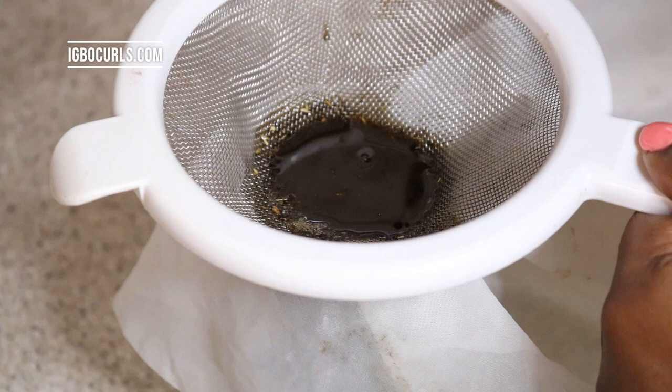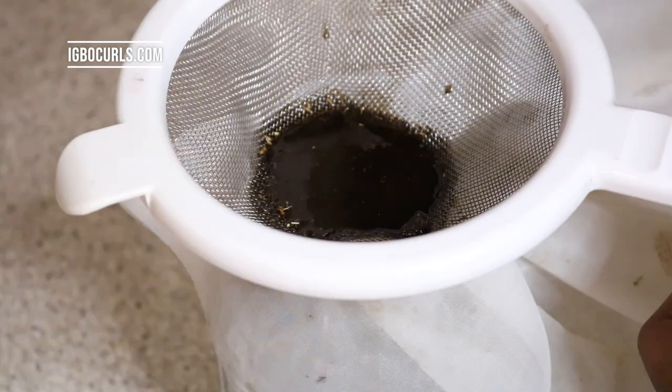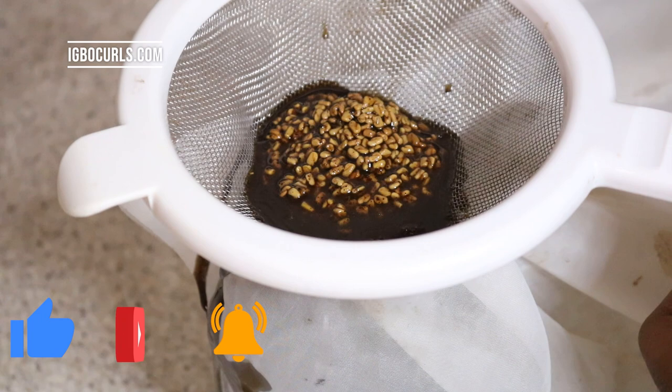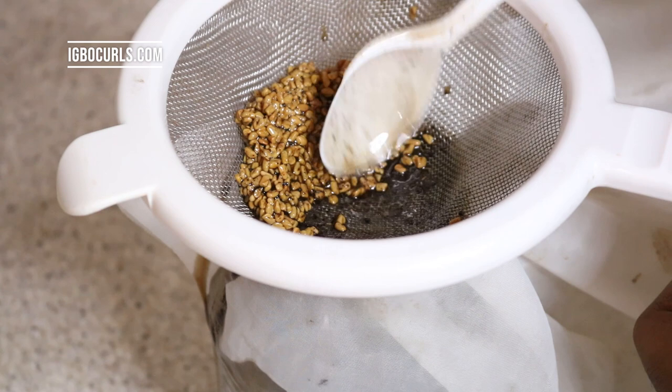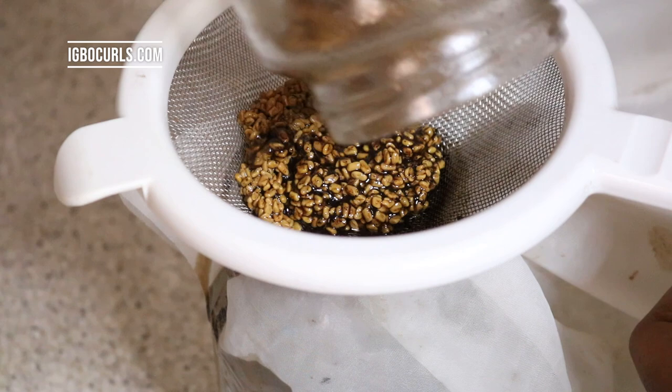This is the final bit. I did leave the fenugreek seeds whole in the original recipe, and I would advise that if you can, please grind them up before use because I don't think I got the full benefits of the fenugreek seeds because I didn't grind them. Definitely grind your seeds to powder form to make sure you get every single benefit of the seeds into your mix.